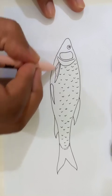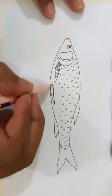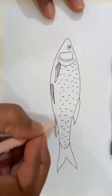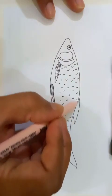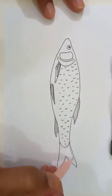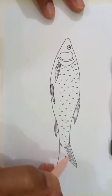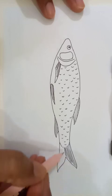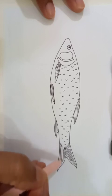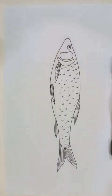Let's put the fins here — looks like this. So this is the basic shape, and now we're going to put the color.